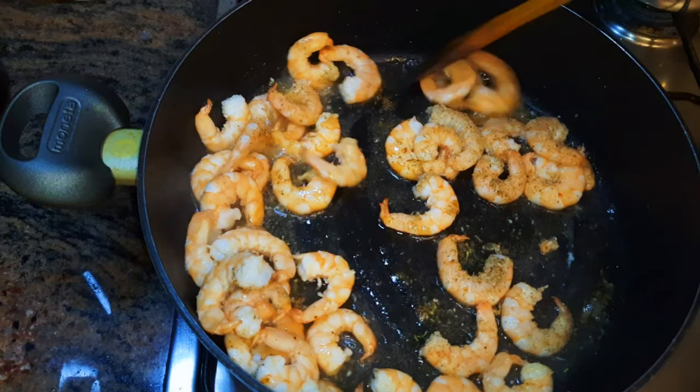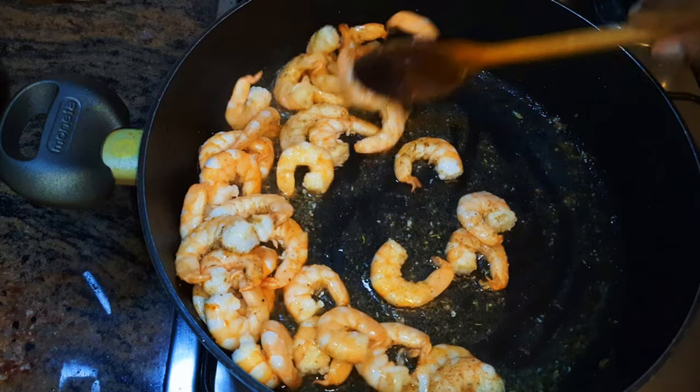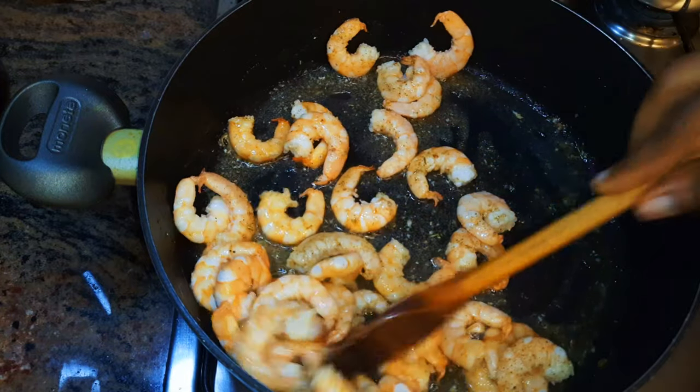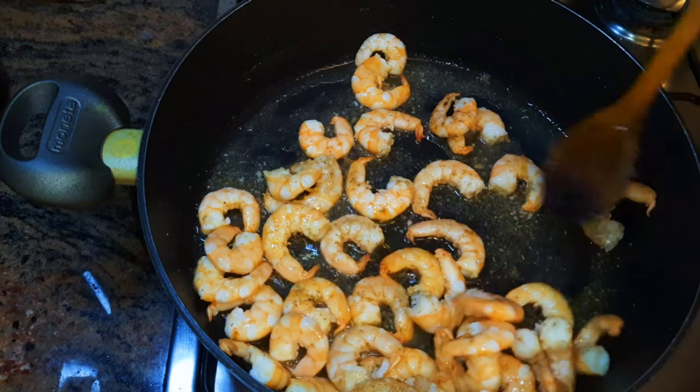Hey hey hey, welcome back to my channel — if you're new, welcome and I hope you stay. Today I'm bringing to you the shrimp fried rice. Who doesn't love shrimp fried rice? Without wasting time, let's just get started.